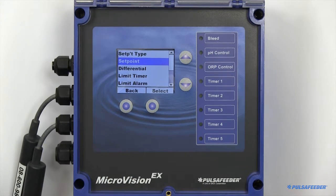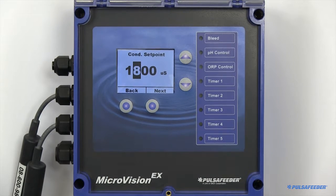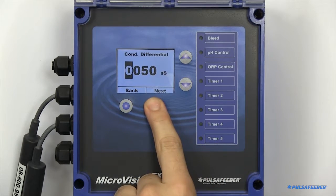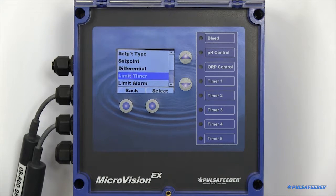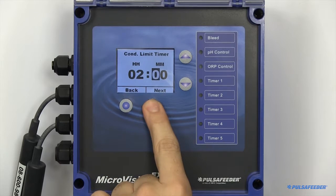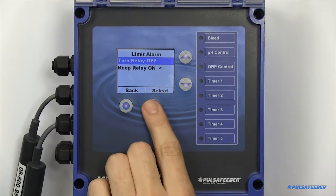Your setpoint is where the desired function will begin. The differential, or deadband, is the offset value which must be satisfied before the relay will turn off. Limit timers can also be enabled. The limit timer is the maximum amount of time you would like the relay to remain on until an alarm is triggered. You can set whether you would like the relay to remain on or turn off upon an alarm state triggering here.